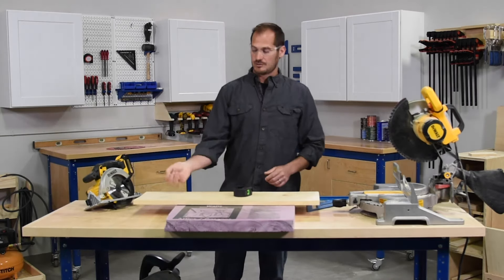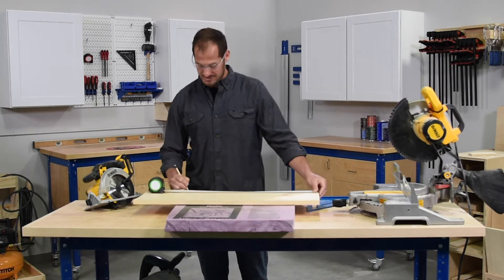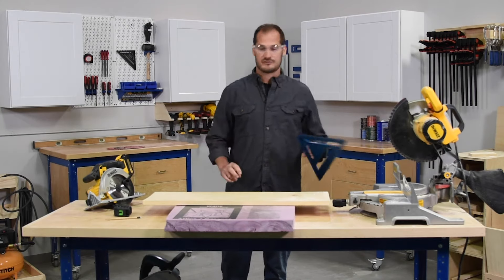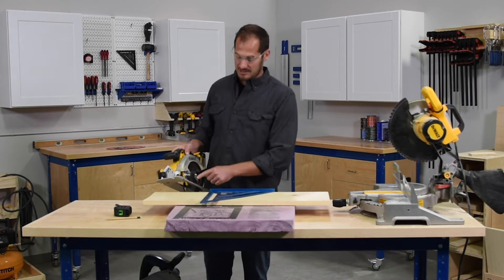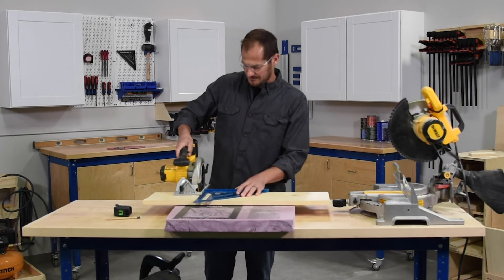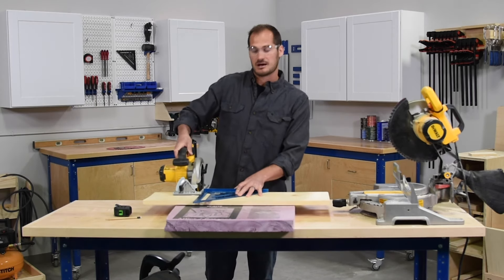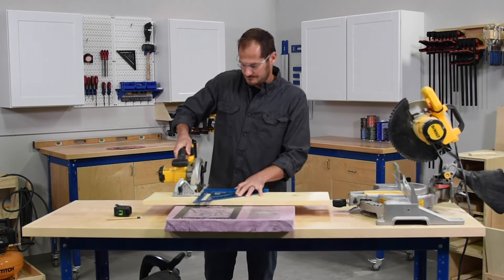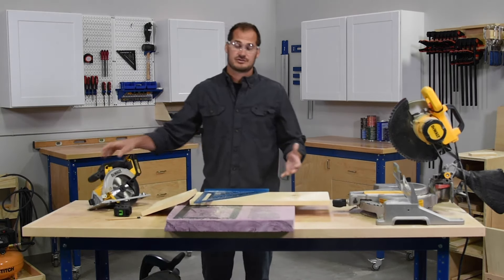I want to make sure the depth of my blade is around an eighth to a quarter inch below the surface of my wood, which will cut directly into my two-inch rigid foam piece. When we make our mark, we're going to mark the front edge of the board — I'll get it out to 24 inches and make the mark in a visible spot right at the front. I'm going to take my 12-inch speed square, line it up flush against the edge, line up the circular saw blade against that mark, back the saw up, turn it on, and finish my cut. Now I've got a nice straight cut in a wide board.